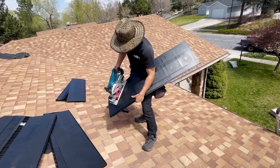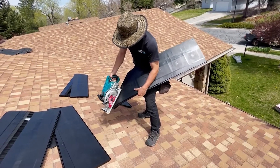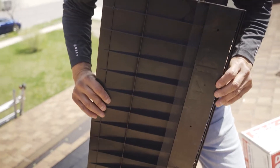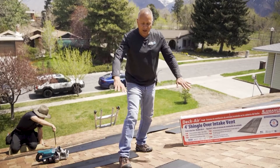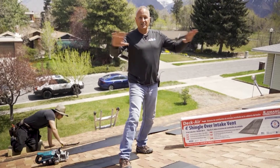The ends are designed so that you can cut it and flip it around to make sure you have support. Underneath it you have underlayment, and the shingles go over the top — that intake then allows the exhaust system to work.